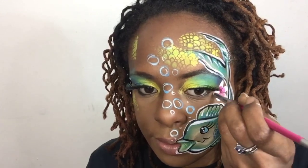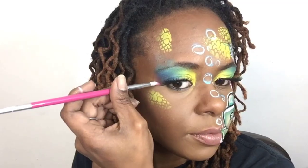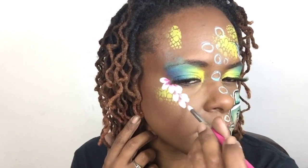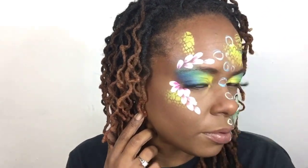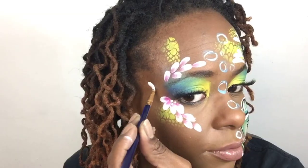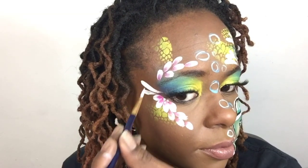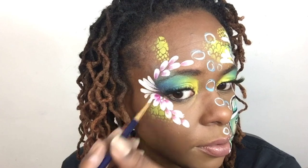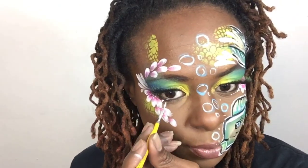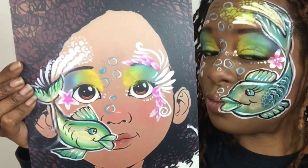I'm going to put some flowers using my double dip petal brush for flower petals. And some white teardrops on both sides of the face. And of course, if you know me, I put dots on everything.